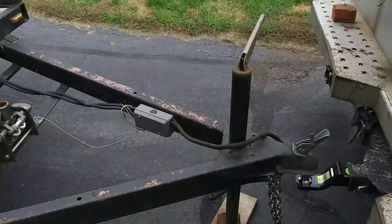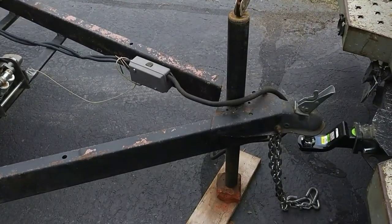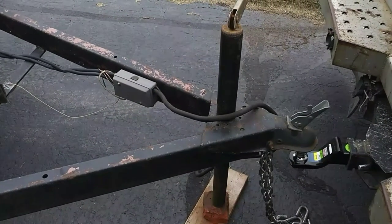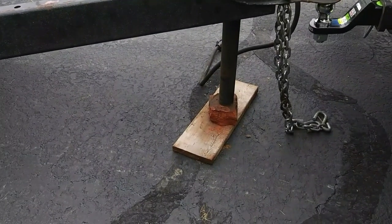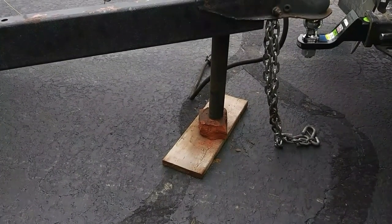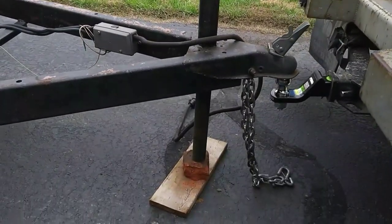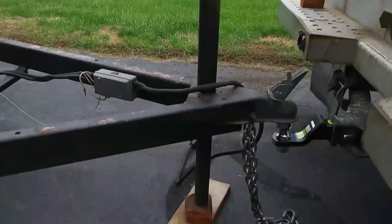It's got a standard heavy-duty everyday jack, and out of high school the jack was given to me so I welded it to the top of the tongue. The jack's been pretty good, but I always find myself putting blocks and bricks underneath it, mainly because the truck that I have now is pretty high, and secondly, cranking this thing all the way up and all the way down is kind of a royal pain. If you have a lot of weight on it, it really is, and these types of jacks are really not that great.